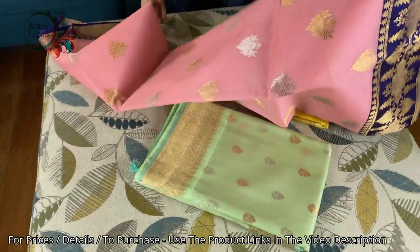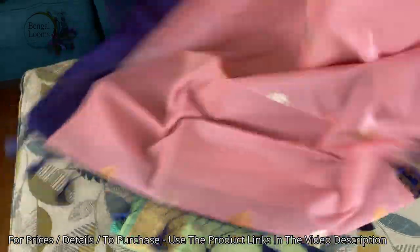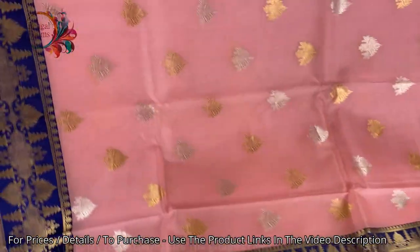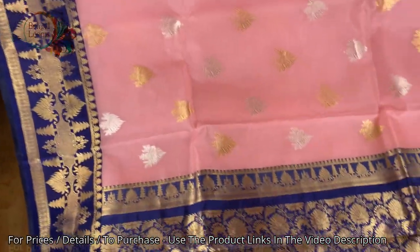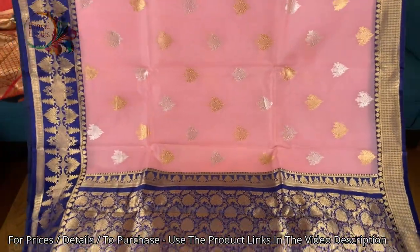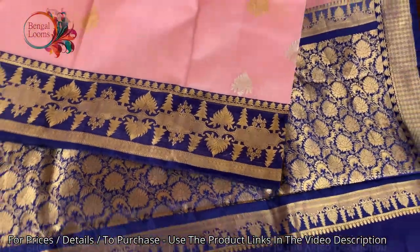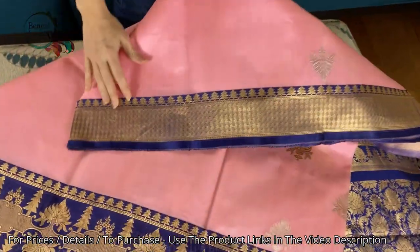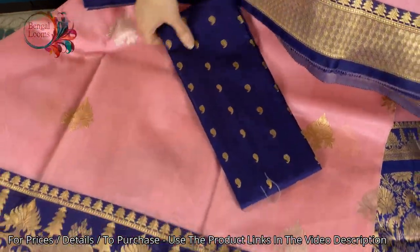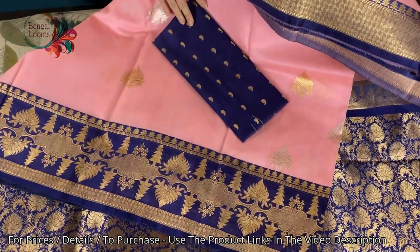Now this one is in baby pink and dark blue with a satin silk border. This is the blouse piece for this one; the blouse piece also has blouse work. The border, the pallu, and the blouse piece are in pure silk, while the body is organza Kora.